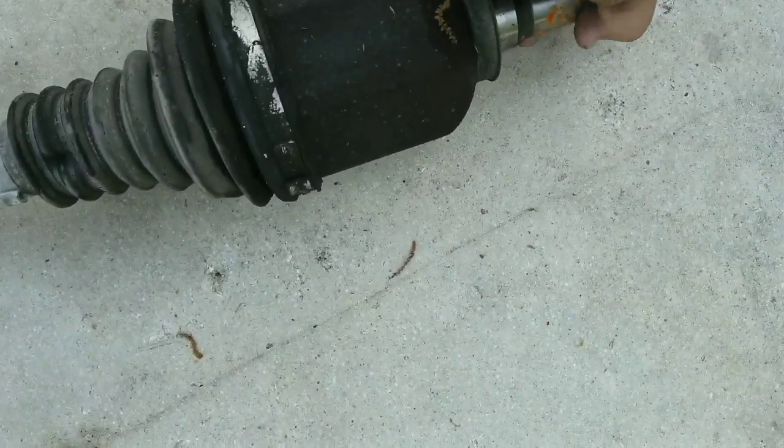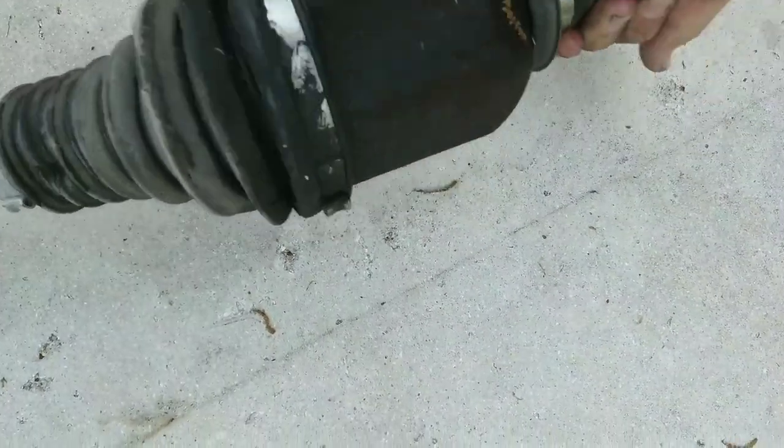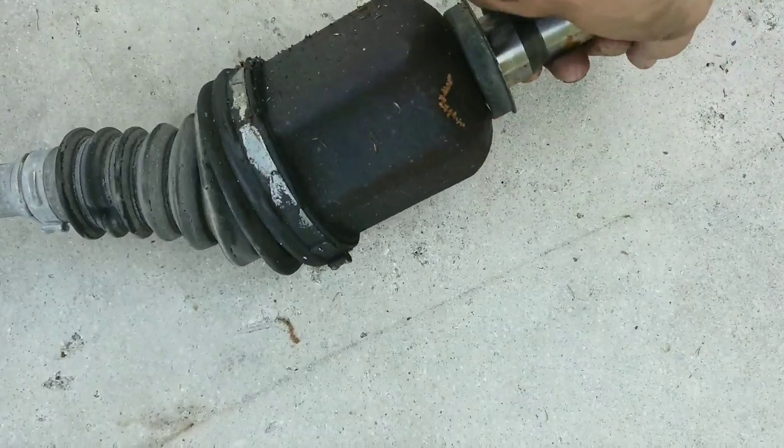So this is the front axle — it's supposed to move in every direction and it doesn't. It gets jammed right there. You can go this way but it can't go this way. I want to cut it open and see what happened in there.